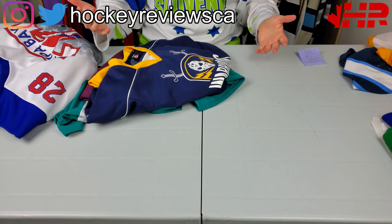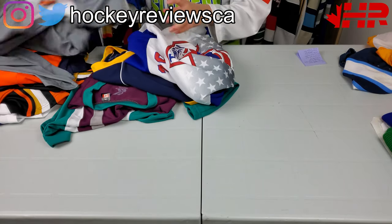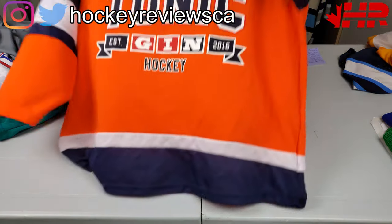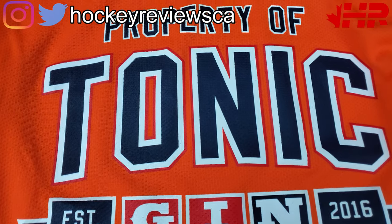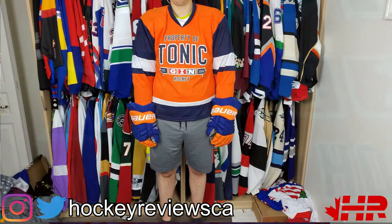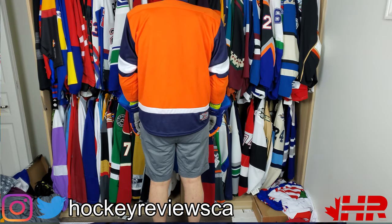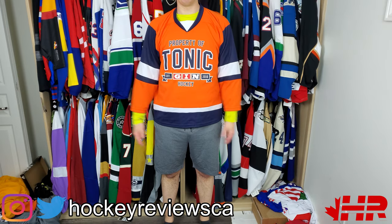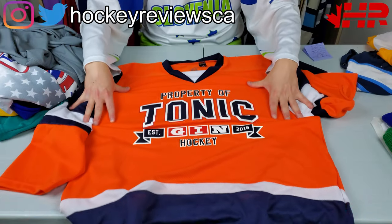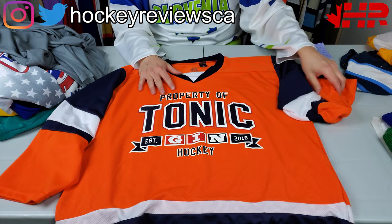Looking at the jerseys themselves, they sent me a ton of samples. I'm going to start with the low end and go high. The very first jersey is this gin and tonic, and I love the CCM-looking logo. One thing Jerseys Made Easy will not do is copy professional team logos, so don't expect a recreation of the Blackhawks logo — it's copyrighted material and they won't do it. Here is one of the lower-end jerseys, more of a value and budget-conscious option.